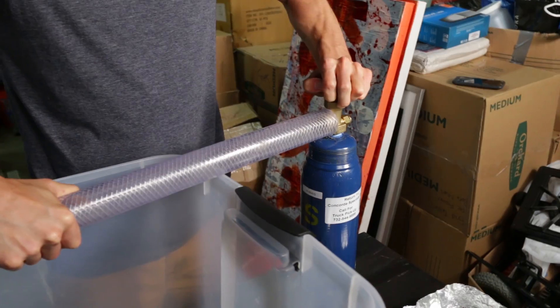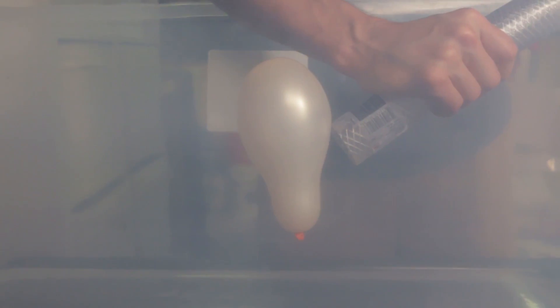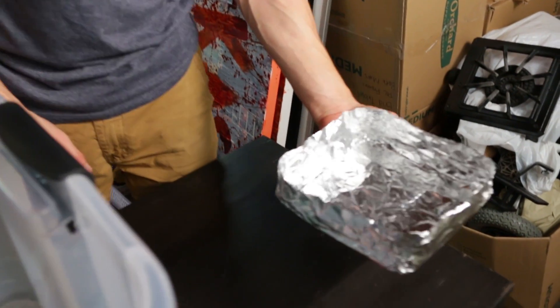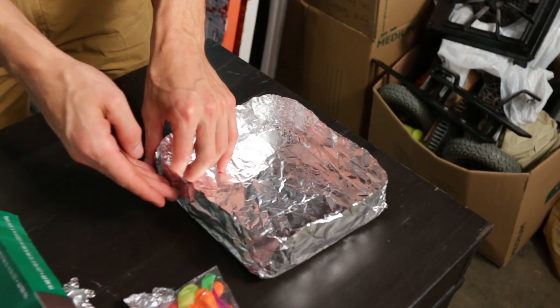I'm just gonna turn it on and let it drain into here. I'm going to use this balloon as a bob to let us know where the level of the sulfur hexafluoride is. And then we're going to make this barge out of aluminum foil. I went ahead and built my little boat — this is my first iteration of my barge. Hopefully this one will work right off the bat, but as you guys know, nothing ever works first try.